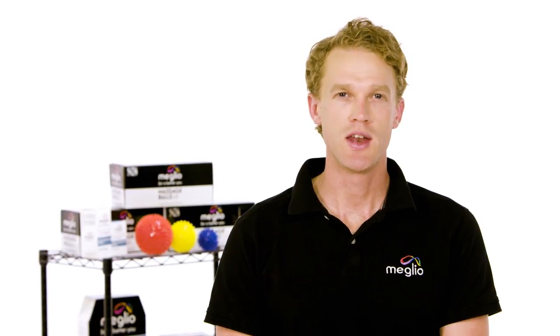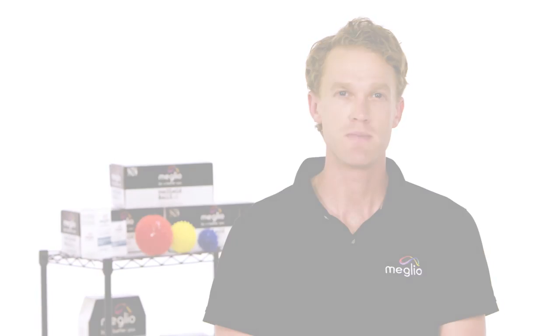Hi, my name is Lawrence Plant and in this video we're going to look at how to use a Melio resistance band to help strengthen your ankle following an eversion ankle sprain.